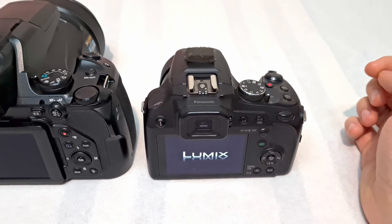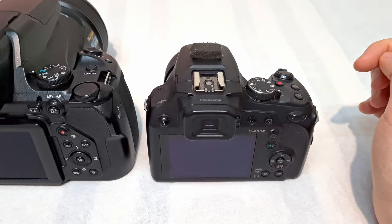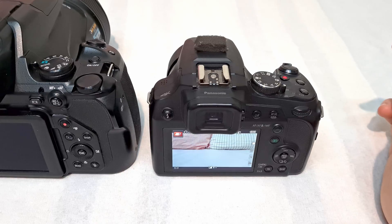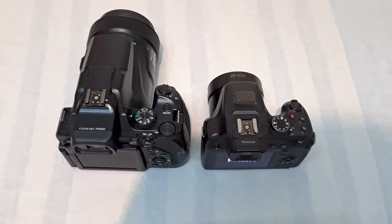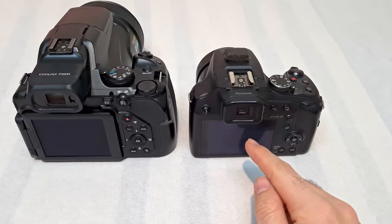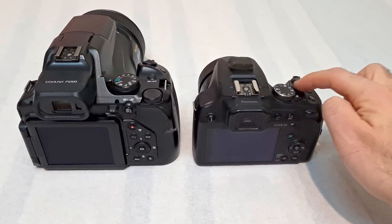So once again, power off the FZ82. Power it on. Let's wait a second. I press the record and it did not record, and now it's recording. So the FZ82 starts up much slower, and even after you see something on the screen, you still have to wait a little bit and then press the recording button.